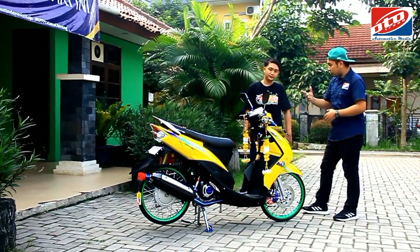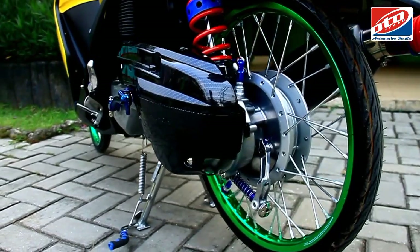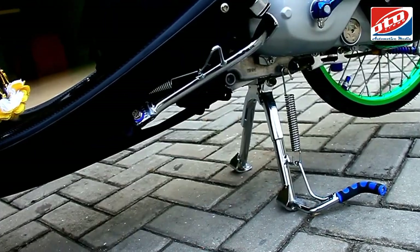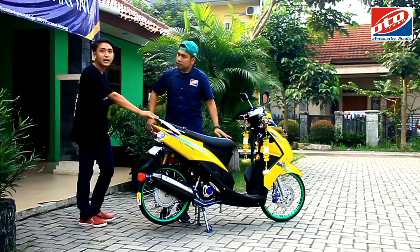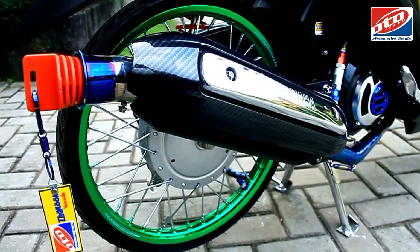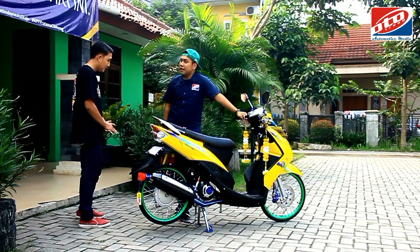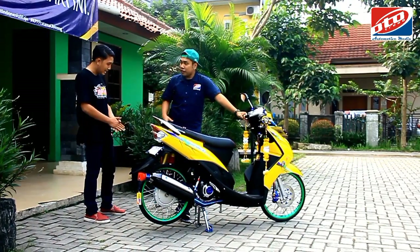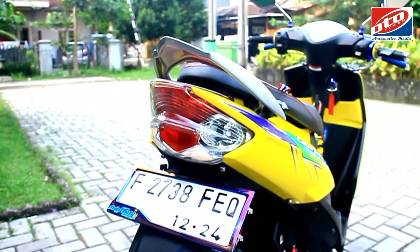Untuk di sektor belakang, ada yang dirubah nggak? Untuk CPT, kita pakai cover yang karbon, koper bawaannya di-carbon ulang. Selahan pakai biru. Standar satu-dua krom. Kalau untuk knalpot, kita pakai bawaan standarnya, cuma diganti leherannya aja. Tameng knalpot standar, cuma di-carbon. Untuk footstep pakai Aprilia. Ini biar ngindarin nuansa over-blue, jadi diimbangin dengan sentuhan krom.